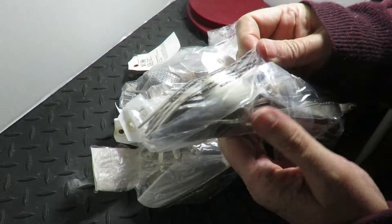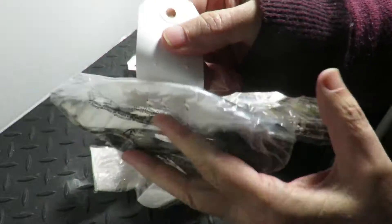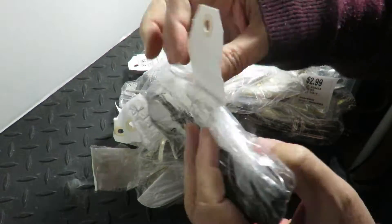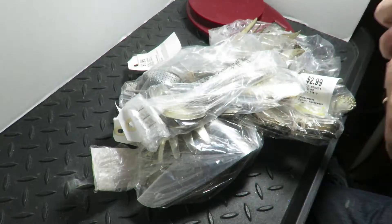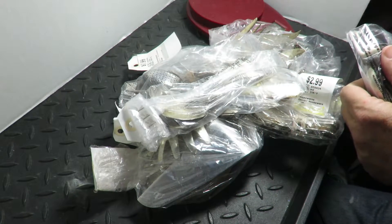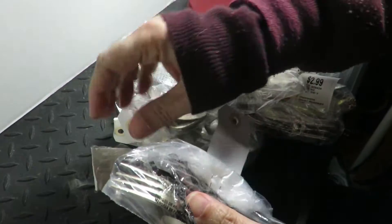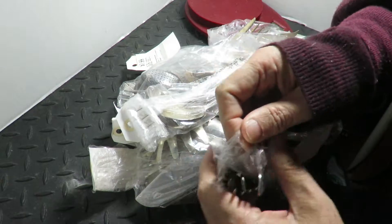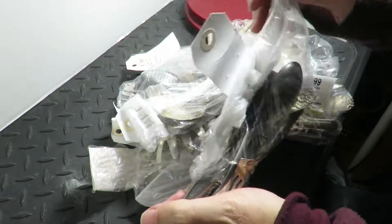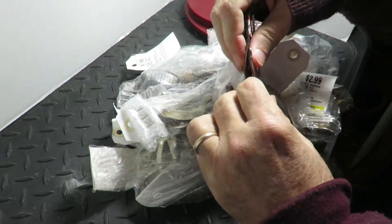Hey y'all, so today I got a bunch of flatware I've been picking up. They sell them in bags for five bucks — I probably used a coupon. What I do is cut through it. I get about 65 cents a gram for sterling.